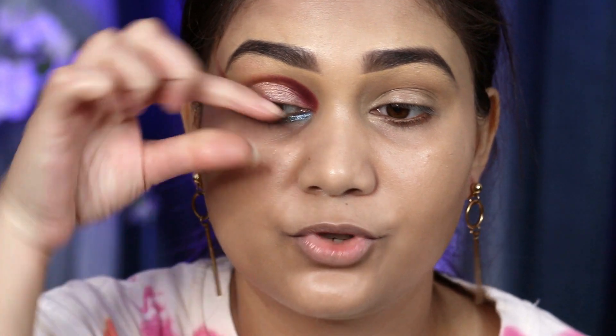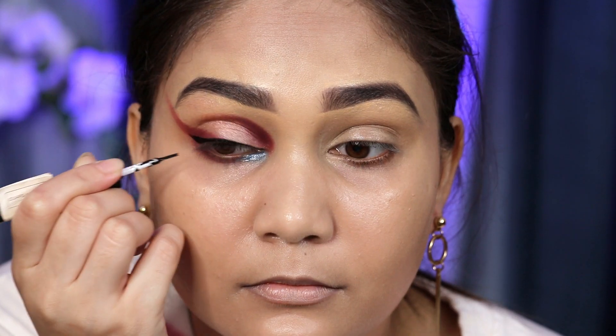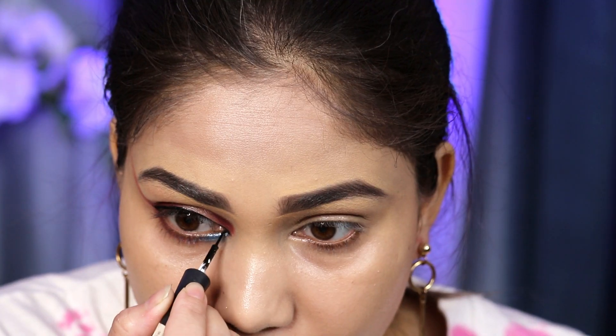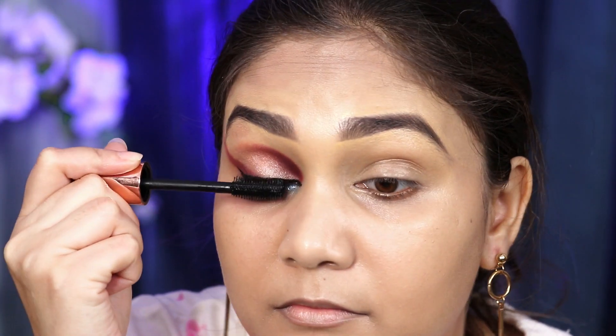Moving on, we need a black liner to just tie the entire look — I used Cuffs and Lashes because I don't have a Mars black liner. We just want a little wing. I will use Mars mascara, which is one of my favourite mascaras. The eye look is almost complete — I have also applied my eyelashes. These are Swiss Beauty eyelashes, I think the variant is VAM, and I have been using them 5-6 times — they are pretty nice.